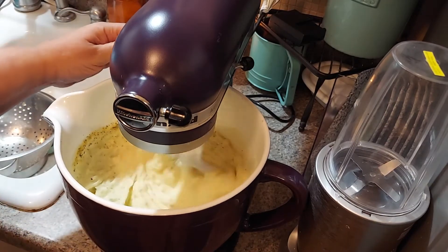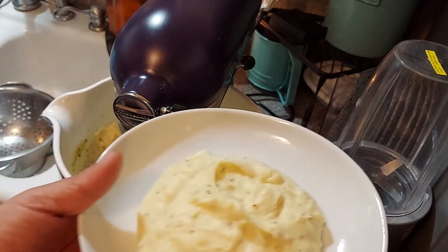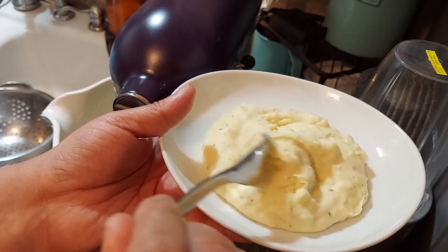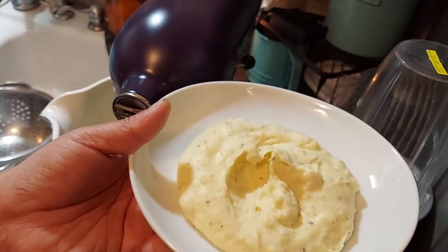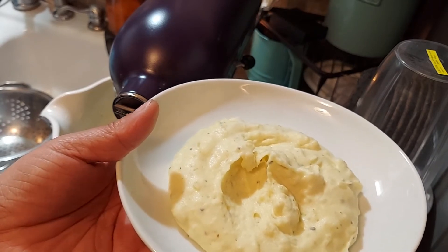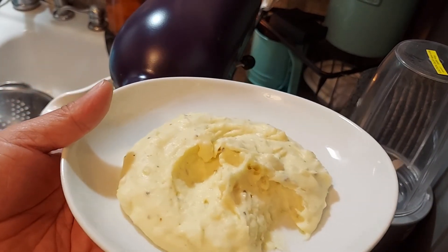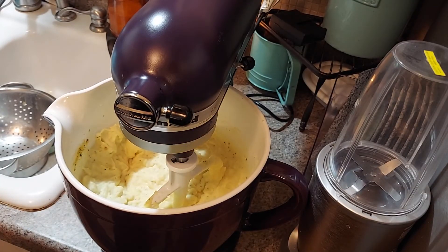Okay, this is what the potatoes look like — let me show you guys how creamy they are. Look at that! I'll taste them for you. You can put gravy on them or you can just eat them just like this — they're delicious. We're having them with our Thanksgiving meal, we're gonna put some giblet gravy on it, but you can have these any day of the week.